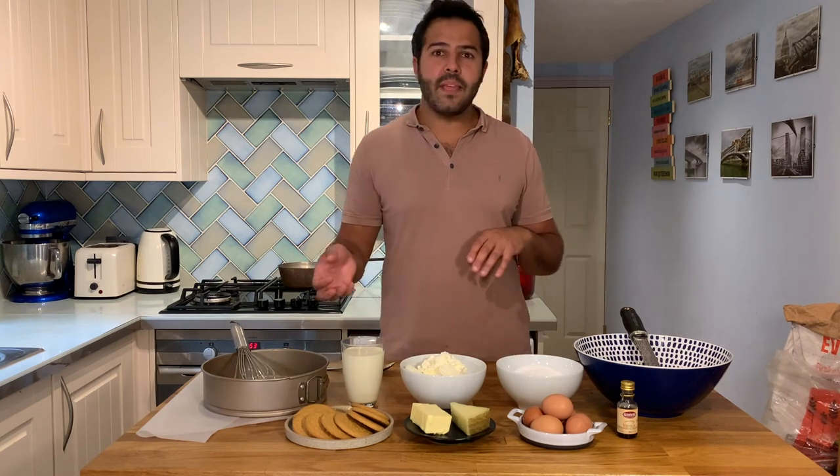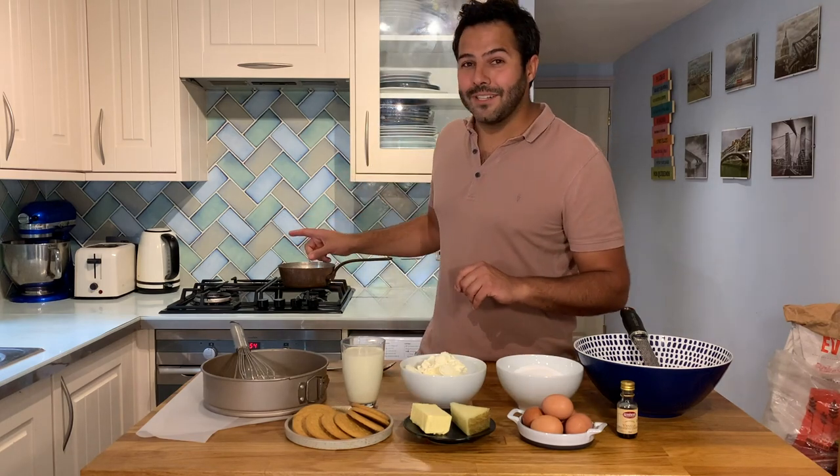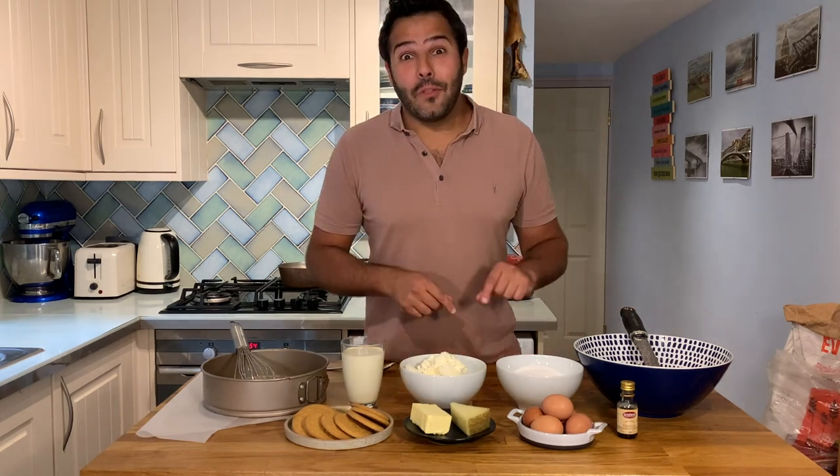You can either blend it, whisk it, use an electric mixer or an electric whisk — that makes little difference. It's all about the quantities, the ingredients, and how you bake it in the oven. So let me run you through the ingredients.